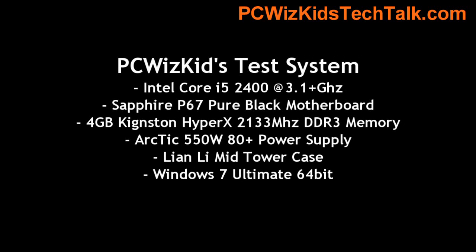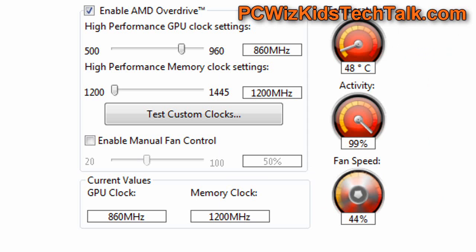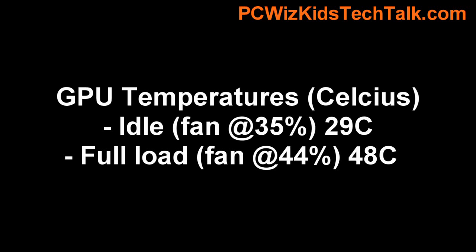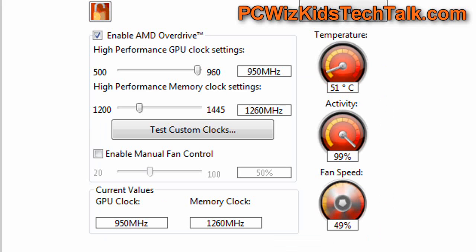Here's my mainstream test system — it's a mainstream card in a mainstream system, actually using a Sapphire board. At default clock speeds, temperatures are about 29°C idle and 48°C Celsius on full load, and it's very quiet — I was quite impressed. When overclocking, temperatures hardly even budged; the fan works a little bit harder but temperatures only go up a few degrees.